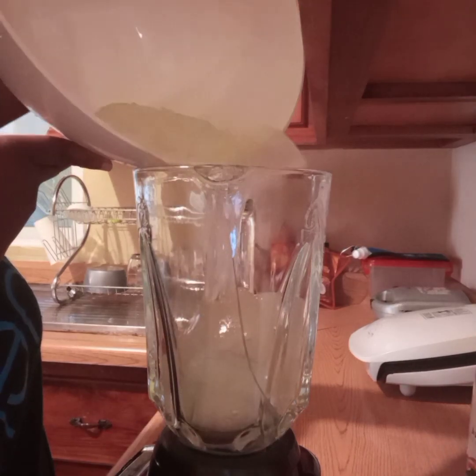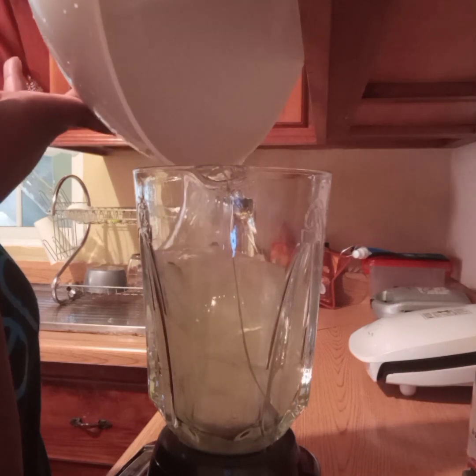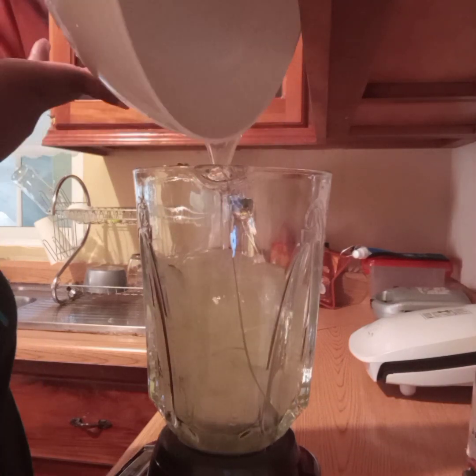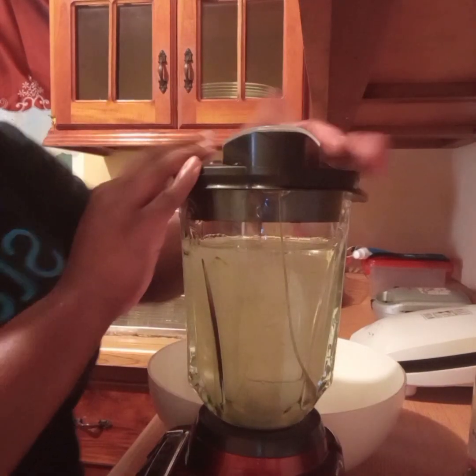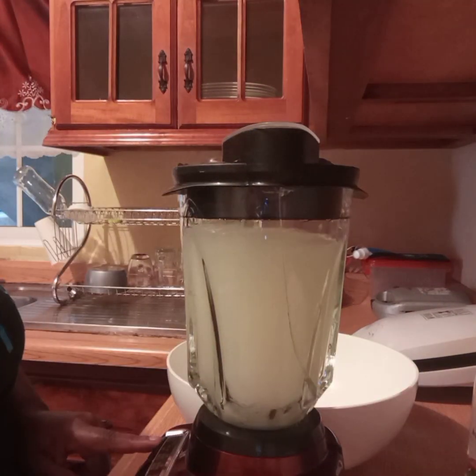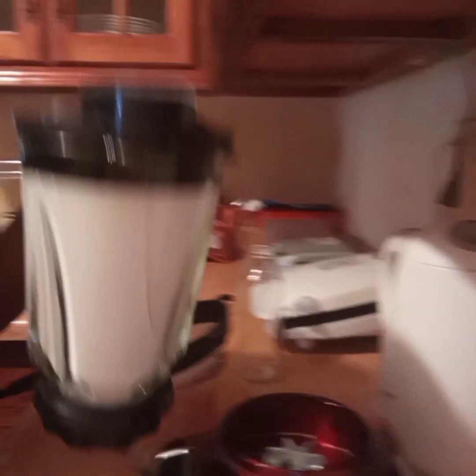Here are some of the benefits of using aloe vera gel in your hair. Aloe vera gel has vitamin C, E, B12, and folic acid that may help nourish and strengthen your hair. It has moisturizing effects. Aloe vera gel also contains enzymes and fatty acids that may help reduce inflammation.